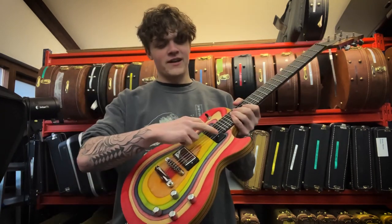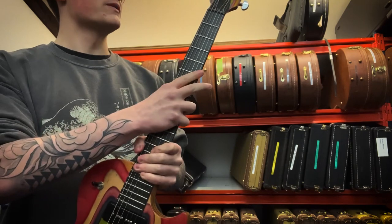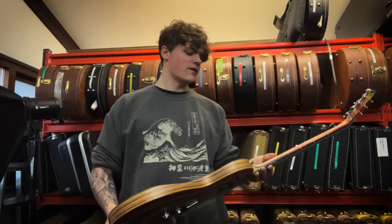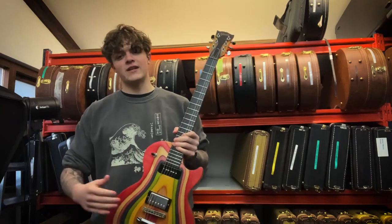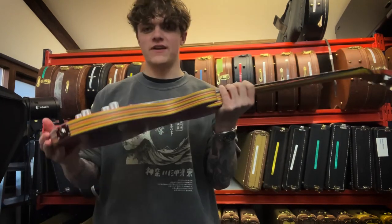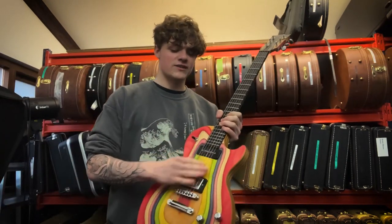We've got a P90 pickup in the neck, we've got a humbucker in the bridge, and a rosewood fretboard. But apart from the cool, psychedelic aesthetic, it's one of the best sounding smaller Les Pauls I've played. Obviously the body is thinner, so it's a little bit more ergonomic, but this P90 really does sound good.